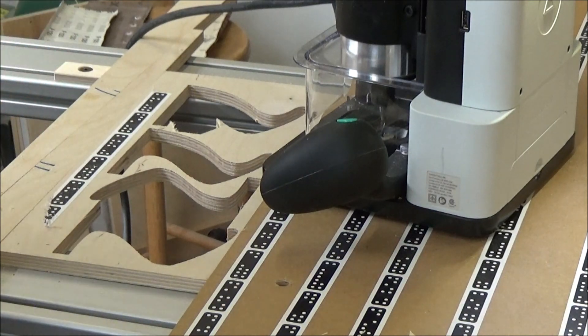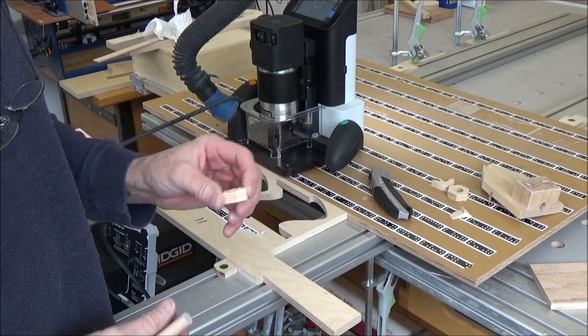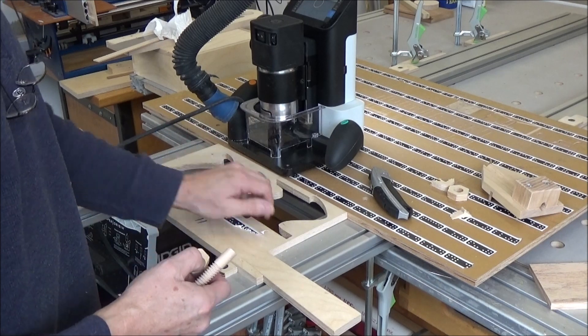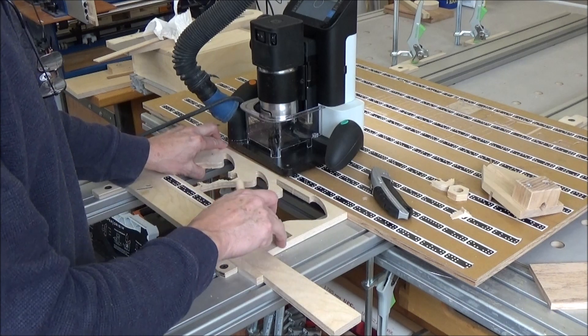Now let's cut the right file. Alright, that went much better and everything is still solid. So I'm liking what's happening here.